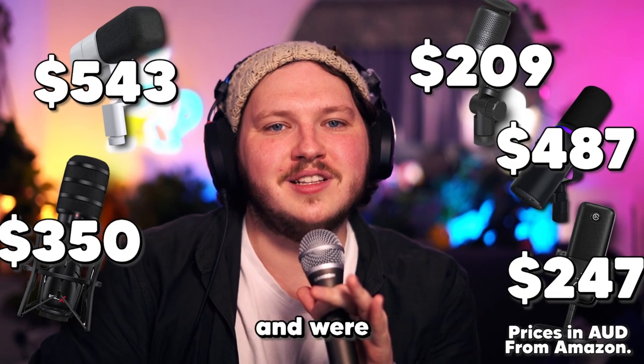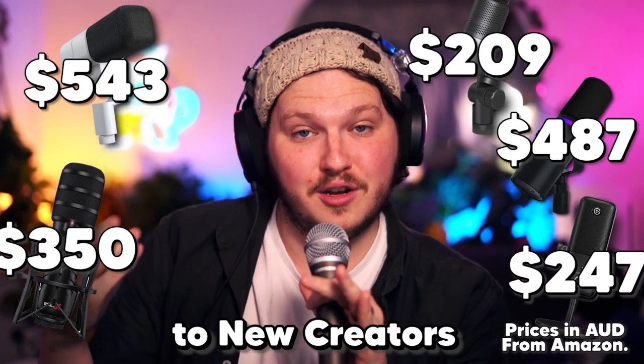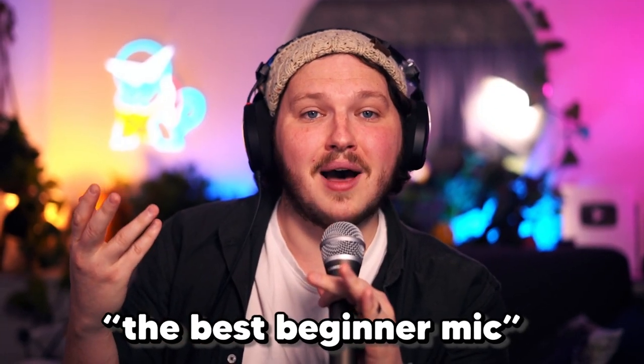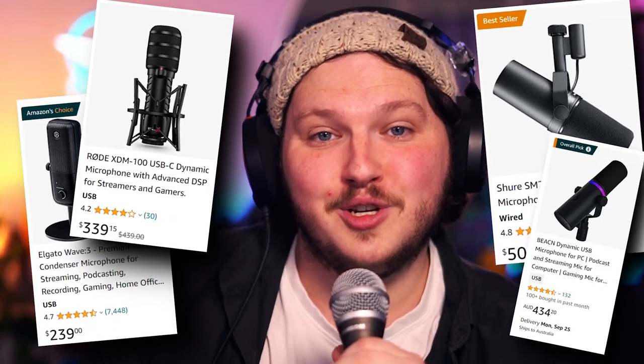If you said they're all several hundred dollars and were recommended by YouTubers to new creators under the idea of being budget-friendly and the best beginner mic, then you're right. Personally, I don't know what budget-friendly means to most YouTubers these days, but to me I'm thinking 40, 50 bucks, 100 bucks max. And if I'm spending $100 on someone's recommendation, I want an assurance that three months from now they're not going to upload a video saying all the same things about a new microphone they got sent, telling me to buy that one instead because it's better.